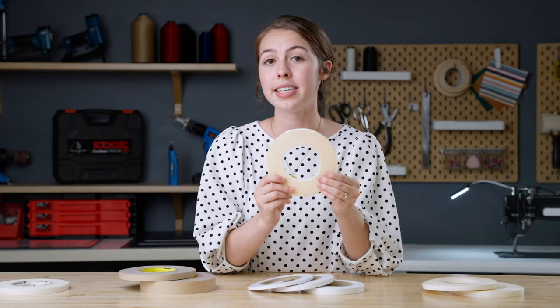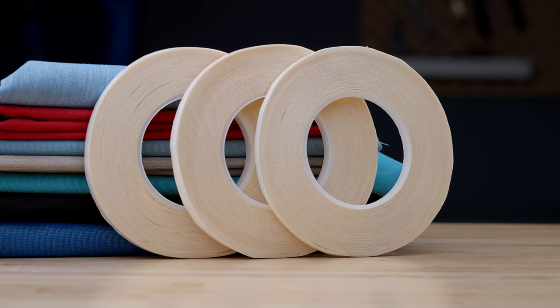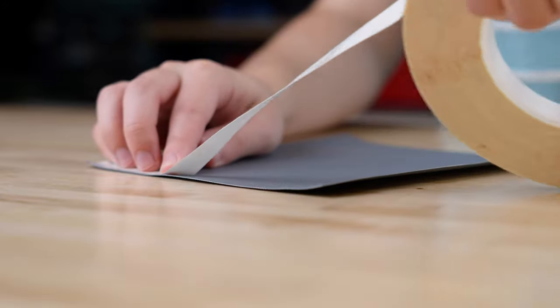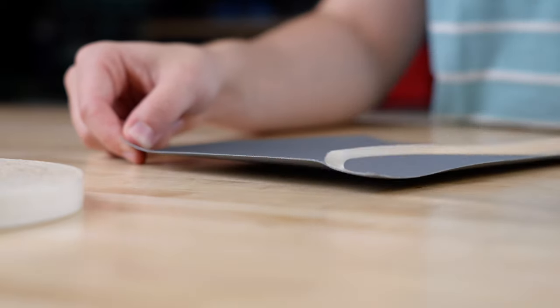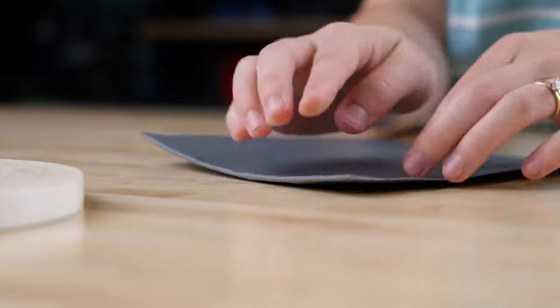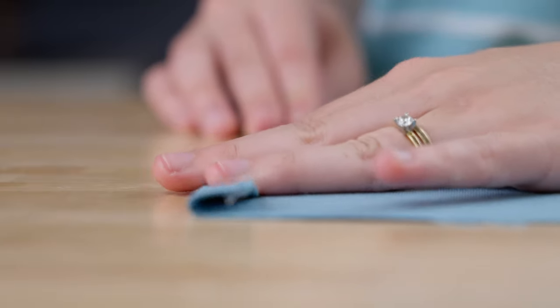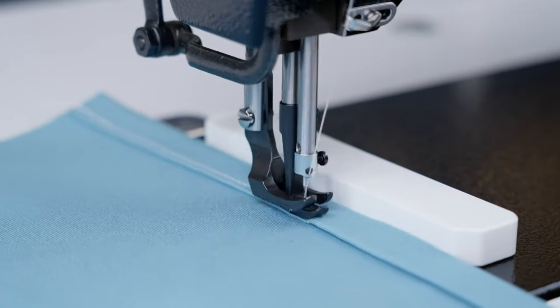We'll start with Seamstick basting tape for canvas. This is our most popular type of basting tape because it adheres to canvas fabrics very well. This basting tape is great for marine fabrics like Sunbrella Marine Grade and Top Gun because they typically have a protective coating on them which can make it harder for the tape to adhere to the fabric. The adhesive is engineered to work itself into the fabric fibers when pressure is applied so that the bond holds incredibly well.